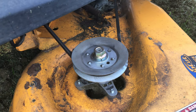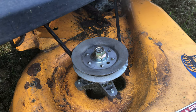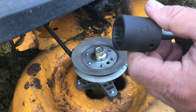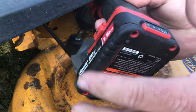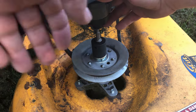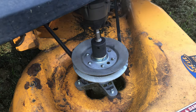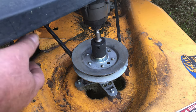Hey guys, today I'm going to be working on this little RZT-50 Cub Cadet Zero Turn Mower. I had replaced the spindles on this the other day — didn't make a video because I didn't figure too many guys would be interested in watching me work on a mowing deck. But I ran into an issue with these new spindles, and I'm going to take this back off. I corrected it, but I'm going to take this one off and show you real quick what I had to do.